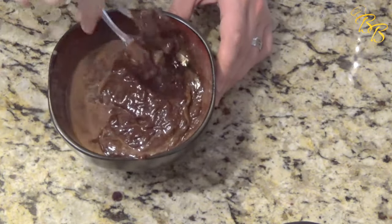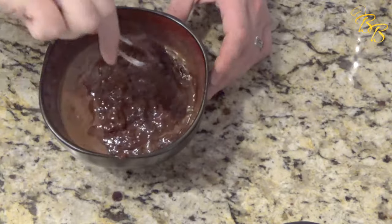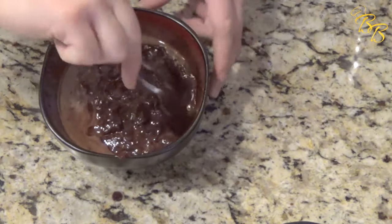Alright, so it's nice and creamy now. We're going to go ahead and put this in the refrigerator for five minutes, just to give it a good cool down.